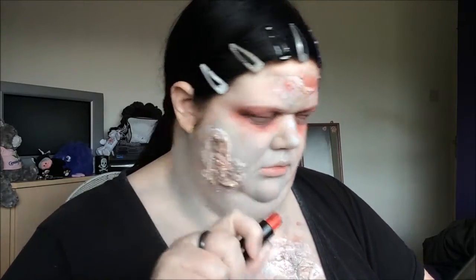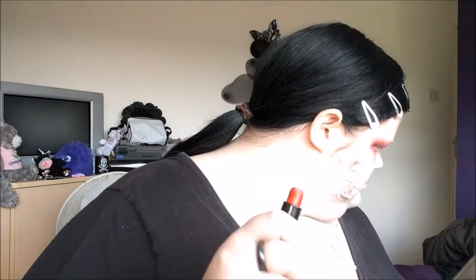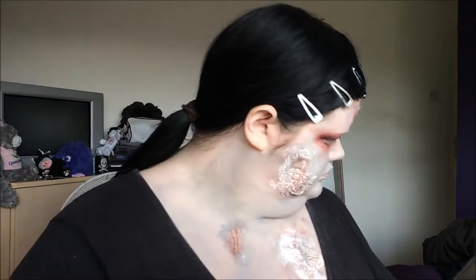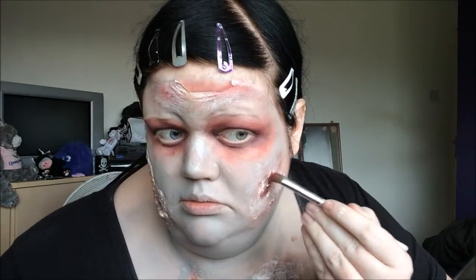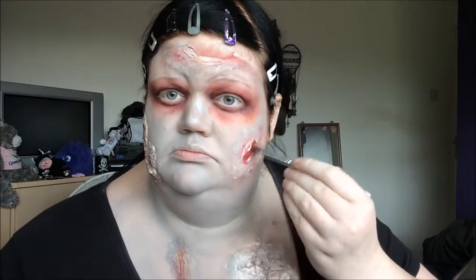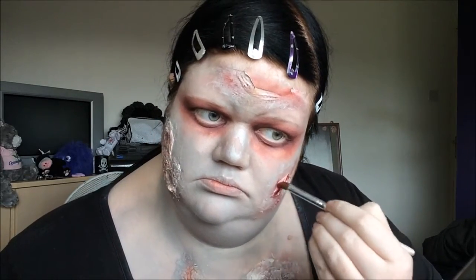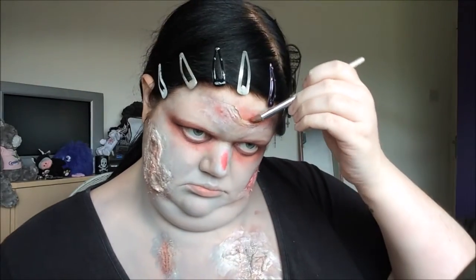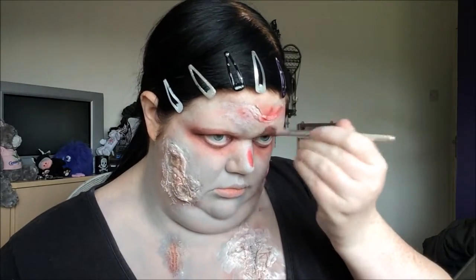I'm going to take the Bourjois Rouge Edition Velvet lipstick - I think it's got the wrong cap on but it's their red from this range - and I'm actually going to use a blending brush with it to really get the gore a bit more started.